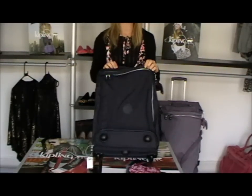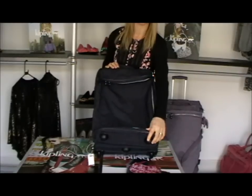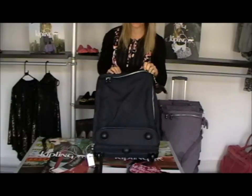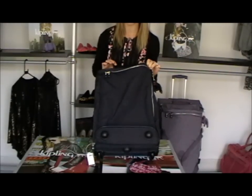This lovely suitcase we've got here is the Tegan. It's in the small size, so it does come in a medium and a large, depending on how long you're going away for. This is a perfect sort of size for a week if you're a man maybe, or maybe just a few days if you're a lady.